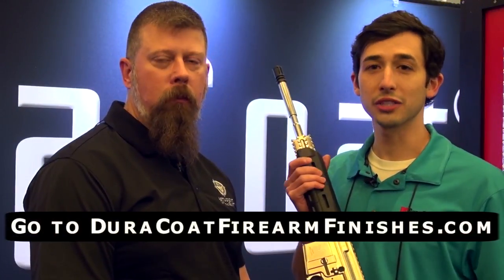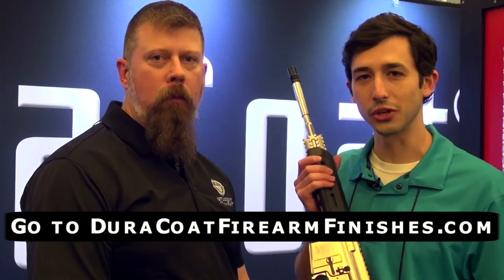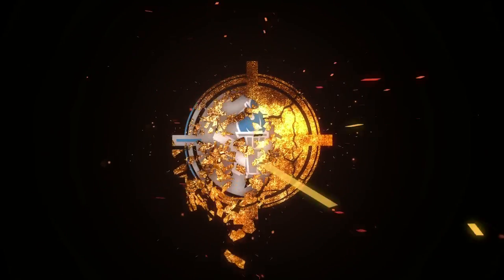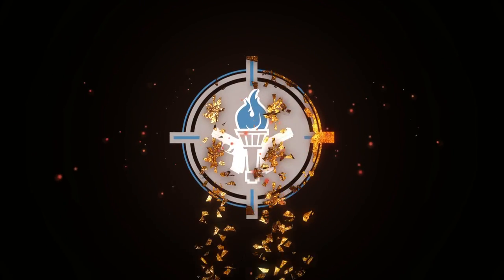That's the exciting stuff — DuraChrome and NoSand. Duracoat: because life is too short to have an ugly gun. For all these great products, folks, go to our brand new website, DuracoatFirearmFinishes.com. We'll see you next time.